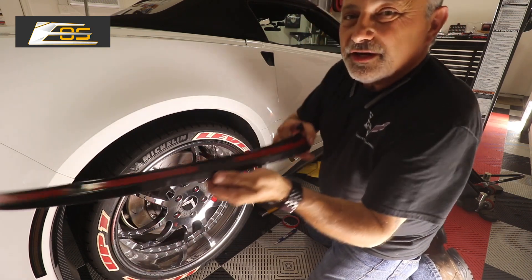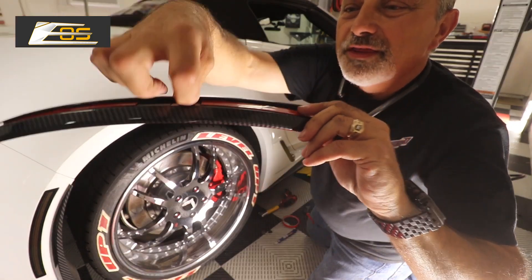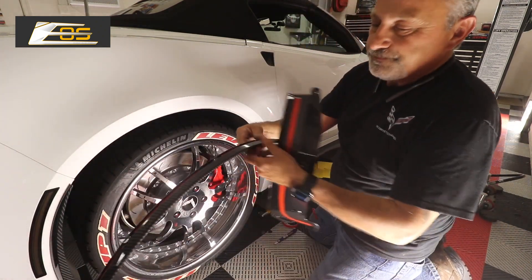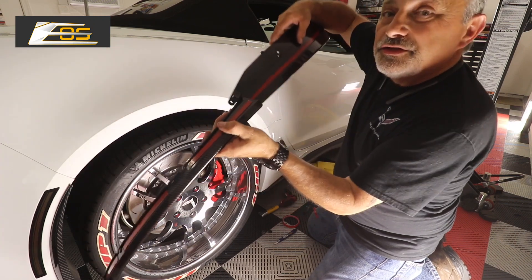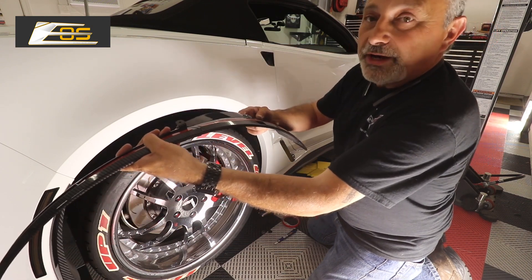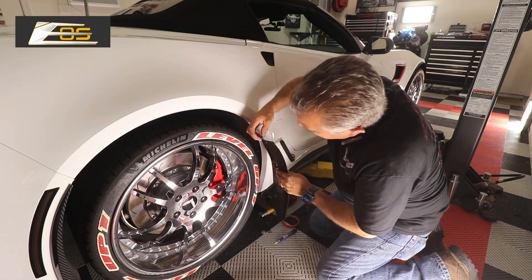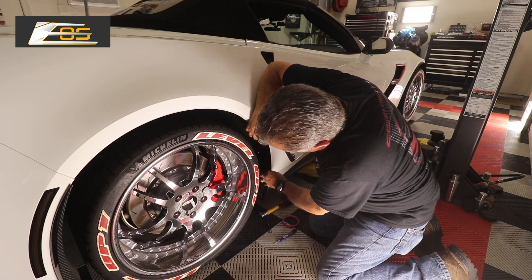Now you can see there are these little clips — they actually go up into the fender well and lock into it, all the way around. This piece goes around the wheel well, and this little piece basically locks into it. You can see that it locks in using the same screw and locks it into a complete ring. So what we're going to do is get this sized up right where it's got to go — this piece has to go on to lock this on here.